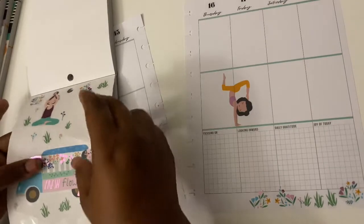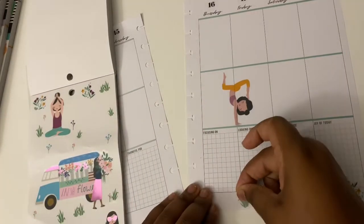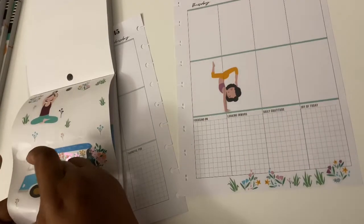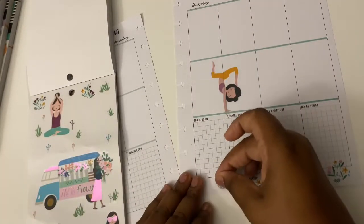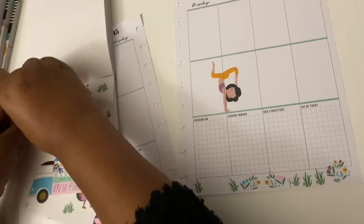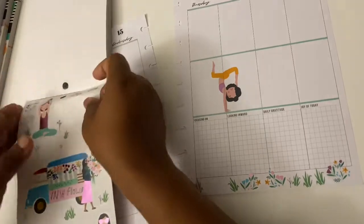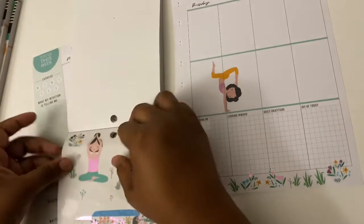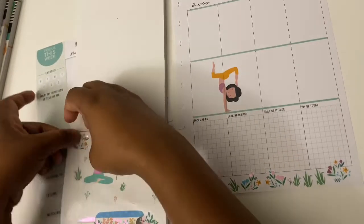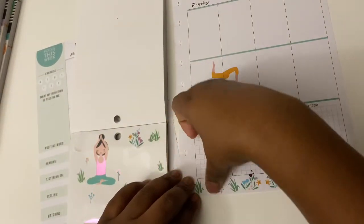Favorite thing to plan — meal, faith, or budget? If I have to choose between those three, I'm going to go with meal planning. It's actually really fun to do research and find different recipes that you've never tried before. So the answer is meal planning.